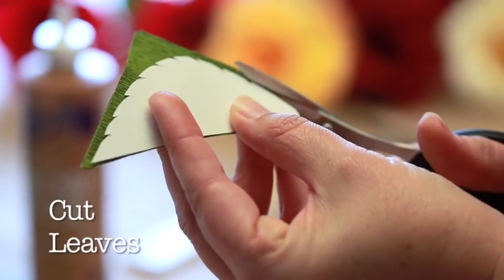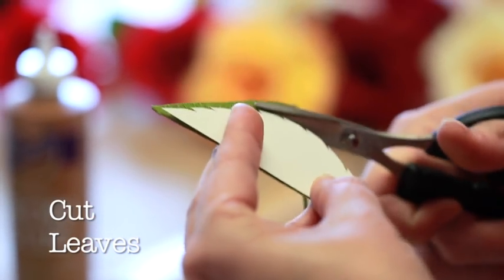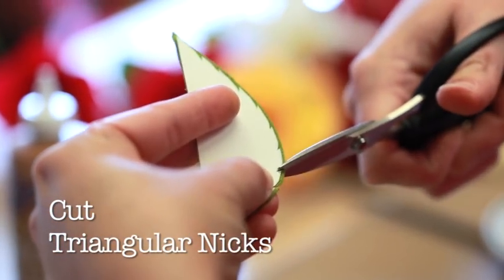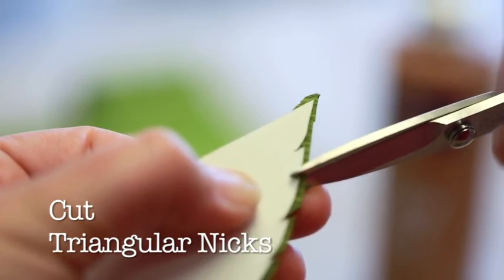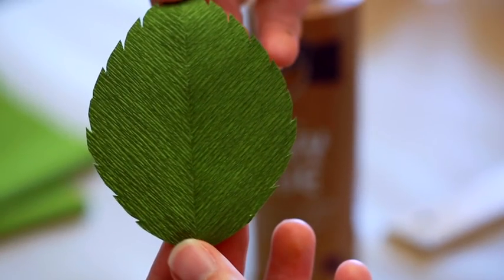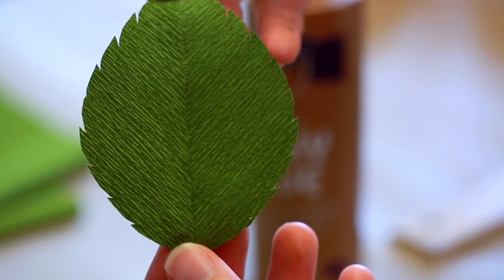Using your leaf template, cut out your leaf shape. Then, cut a series of small triangle nicks along the outside edge of the leaf. After this process, you should end up with a rose leaf with serrated edges. Do this process three times for a sprig of three leaves.